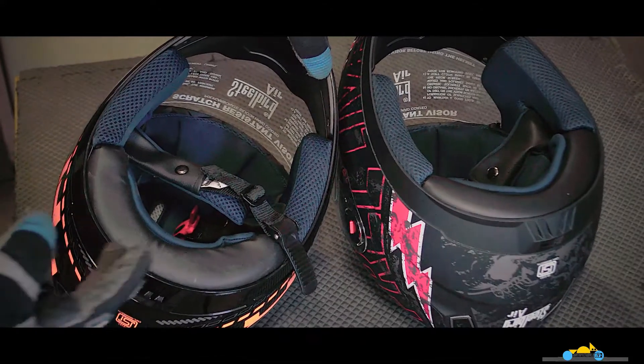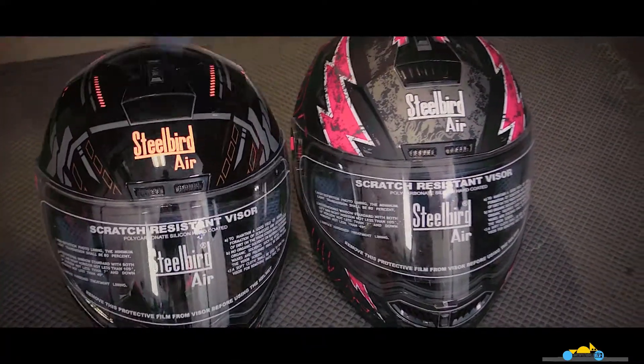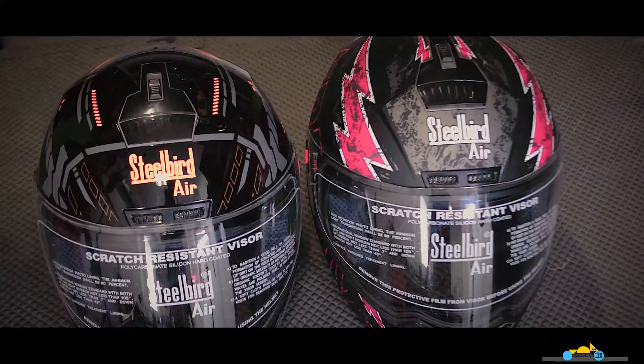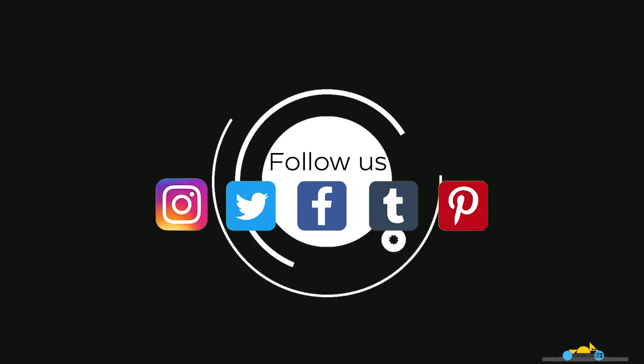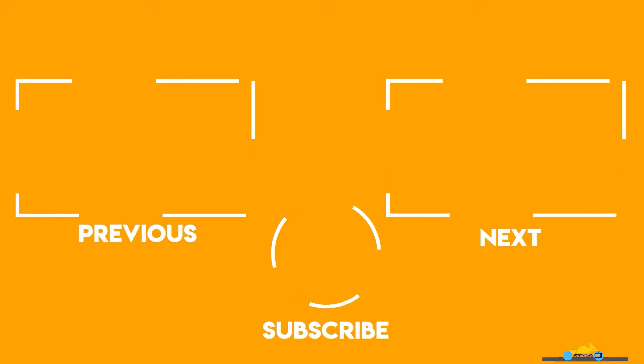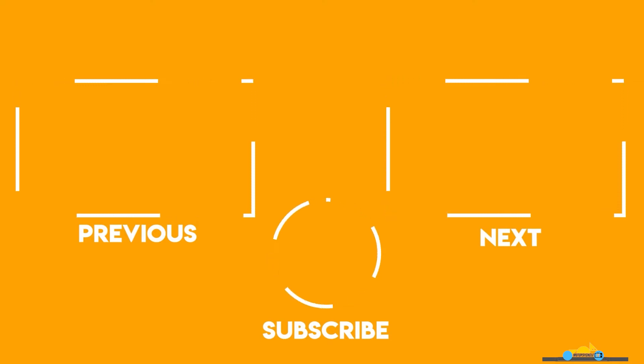You can check them out on our site — they are available in both sizes. We recommend Steelbird helmets, so go and check them out on our website. Like, comment, subscribe, and hit us up on social media. Till our next video, bye!